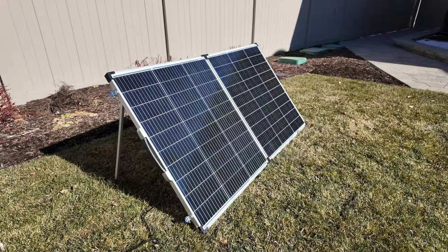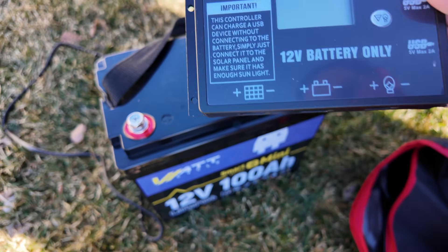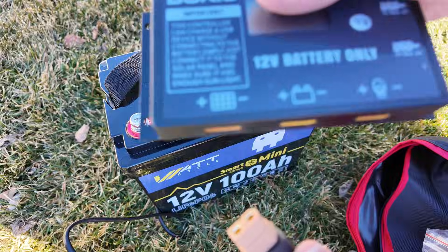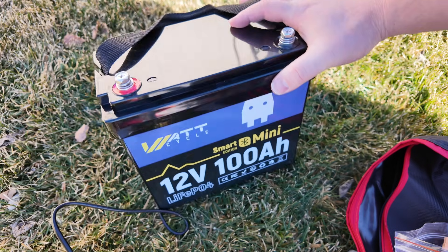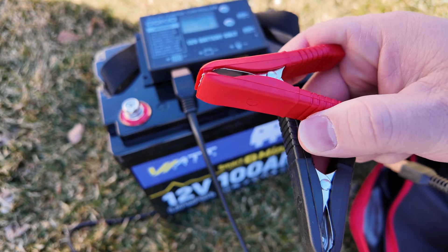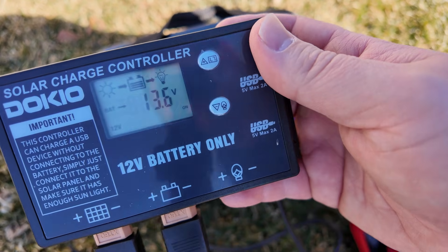All that is coming from the Dokio folding solar panel. Now let's try the solar charge controller. It's very simple — solar panel connection, battery connection, and a load connection. We'll connect the solar panel first, then connect to a 12-volt smart battery using the battery clamps with XT60 on the other end, plugging into the battery port.